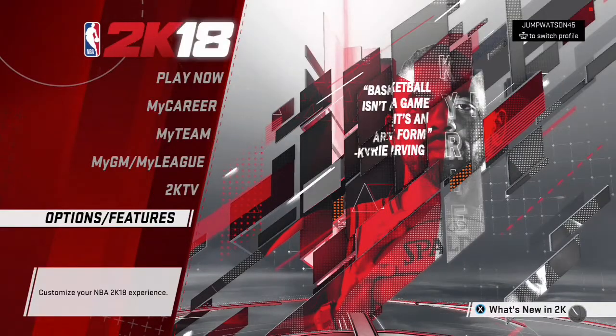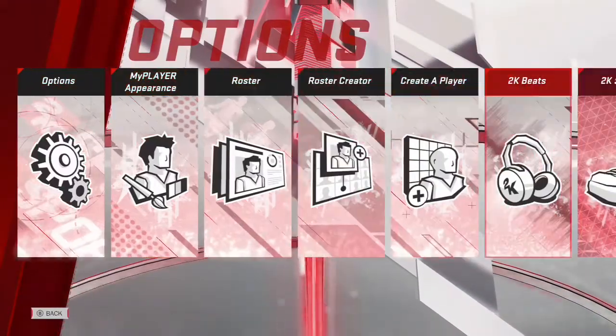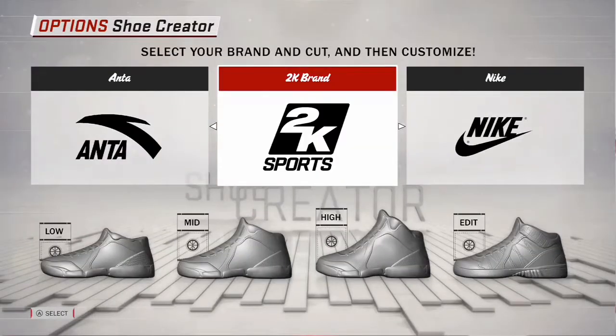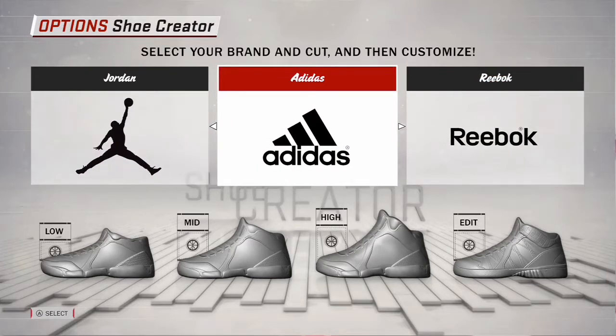This video is for people who want to create their own shoes. Go to the main page, then Options and Features, and scroll all the way down to 2K Shoes. Once you get into 2K Shoes, you can pick from Jordan, Adidas, or Reebok.